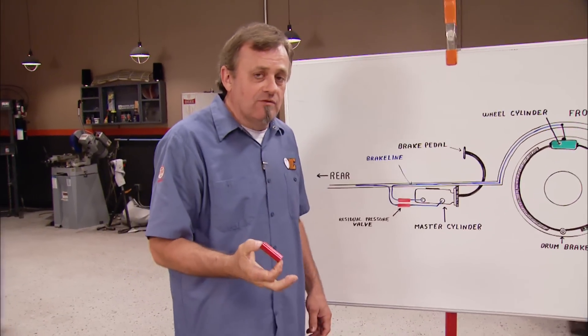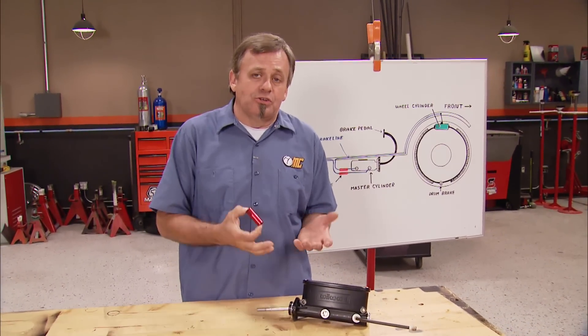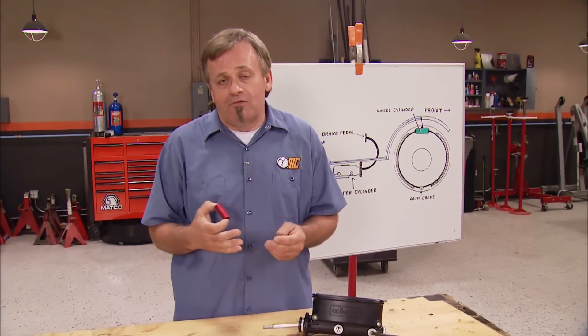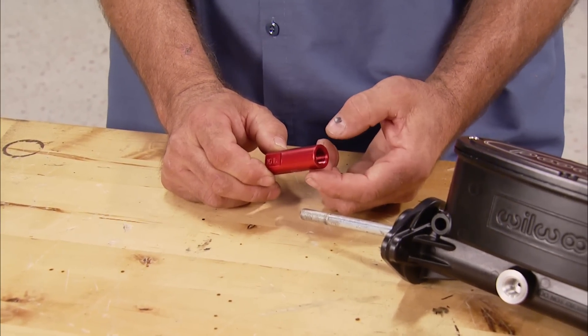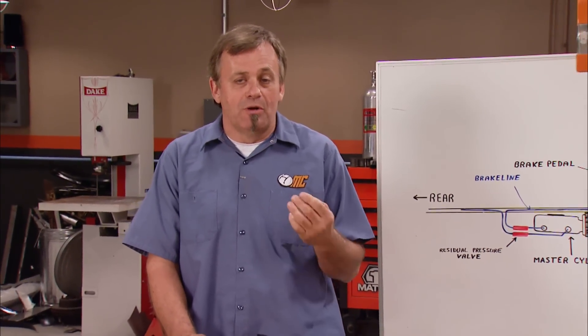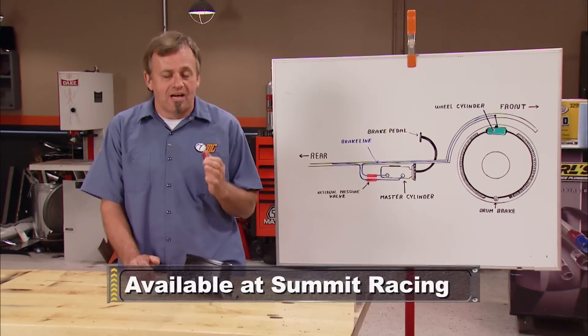The reason for the recent popularity of residual pressure valves is that a lot of guys are taking rear axles with drum brakes and converting them over to disc in their muscle cars. It's a very worthwhile conversion because it gives you much better braking ability and shorter stopping distances. If you've made this conversion, you'd stick one of these valves in the line going to the rear brakes to keep the pads tight against the rotors — otherwise the pads would rattle going down the road. Like I promised, it wasn't very glamorous, but if you have one of these systems on an older muscle car or hot rod, it's well worth the investment. For about 20 bucks and a little time, you can get your brake system into top-notch shape.